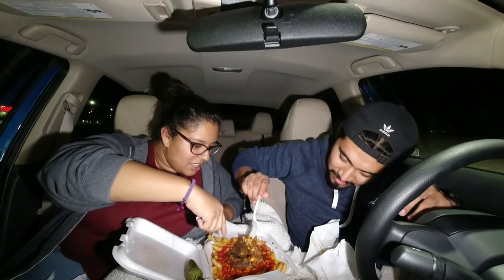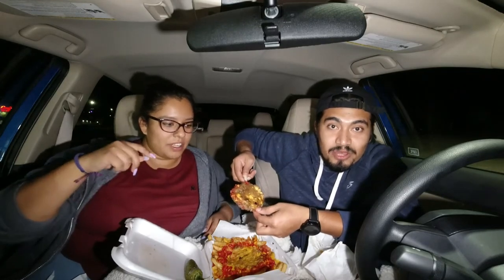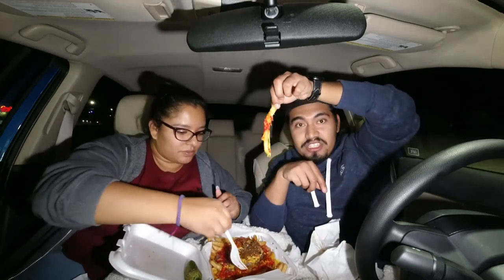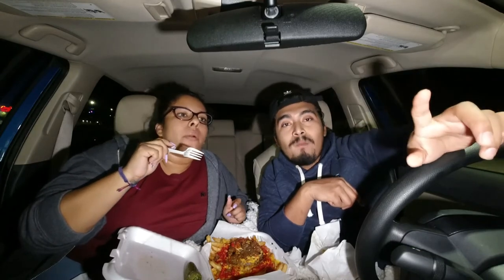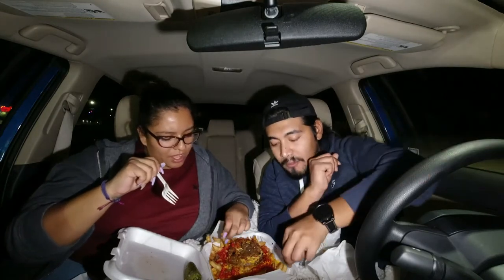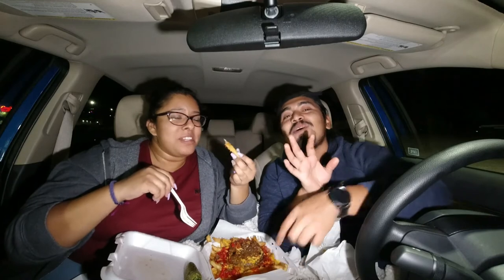Oh wait, there's a patty here! There's legit a patty. I'm sorry if I'm showing a horrible angle but let's dig in. There's cheese, there's jalapeños, and then the fry. Does it really have hot Cheetos? Look at that.